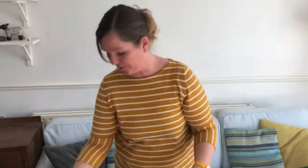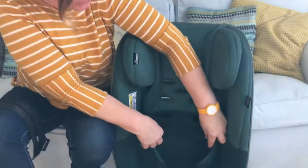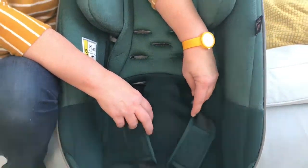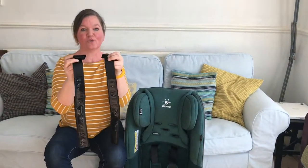This is just packaging that can go in the bin. These long harness pads are for older children who weigh between 15 and 25 kilos, and they're only used when you have the harness straps in the two higher slots. The Radian 5 comes out of the box with the baby and toddler harness pads attached to the harness straps. These little pads are only used in the lower three slots for children from birth up to about two to three years. Once you move the harness straps up to the fourth and fifth height positions, you change the little pads for these longer rubber-backed harness pads for older children.